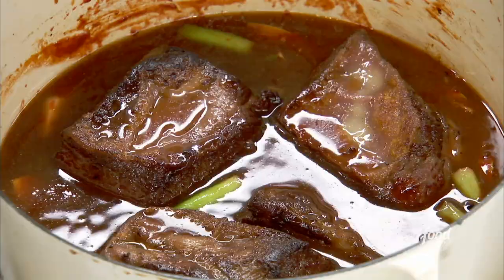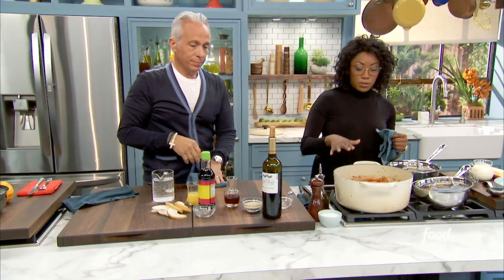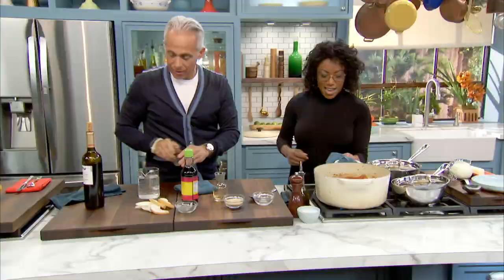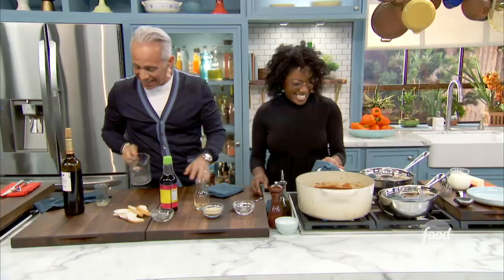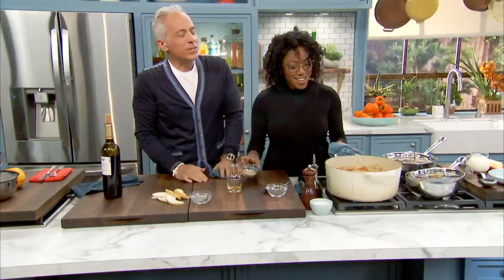A little bit of soy sauce. We didn't season the short ribs with any salt because the soy is going to act as the saline element. A little bit of sesame oil. A little bit of orange juice — and the rest of the water. That's the beauty of a one-pot braise. A touch of toasted sesame seeds. There's no way this can't be fantastic — it's such a well-balanced addition.